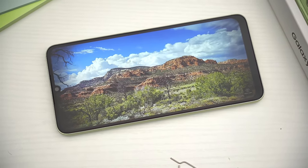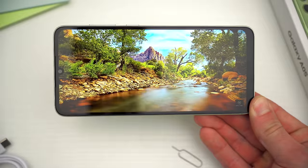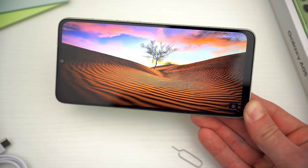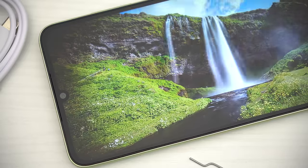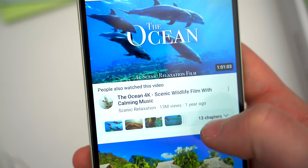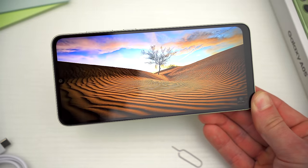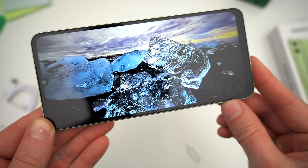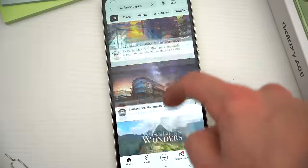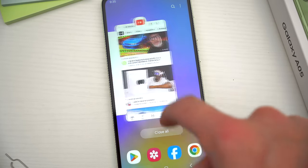One thing that has remained very budget on these A0 devices over the years is the actual display itself, and that's once again the story on the A05. Sure, it's a massive 6.7-inch screen, but the quality of the picture isn't all that great. This is a 1600 by 720 resolution PLS LCD panel. At just 262 pixels per inch, it's far from sharp — in fact, it's low-res enough to pick out those pixels if you look closely at on-screen text. The LCD panel makes this phone not very colorful and not very bright, especially if you use it outdoors, where you'll wind up getting a ton of glare. And obviously it's a 60 hertz panel, which means if you're used to high refresh rate screens, the taps, touches, and visuals feel less than smooth.